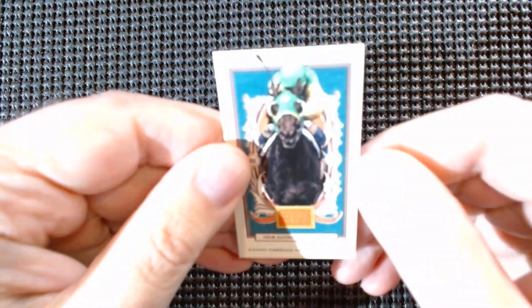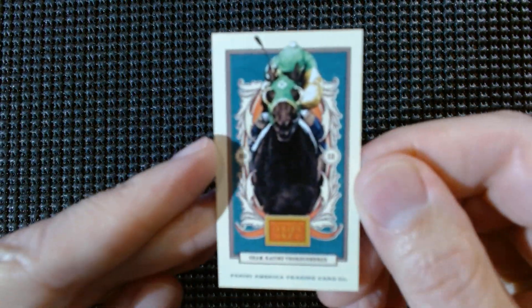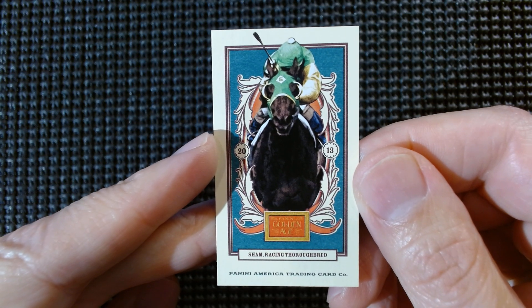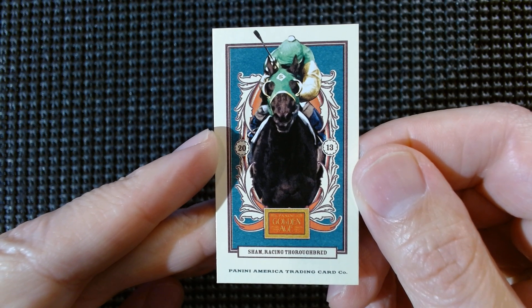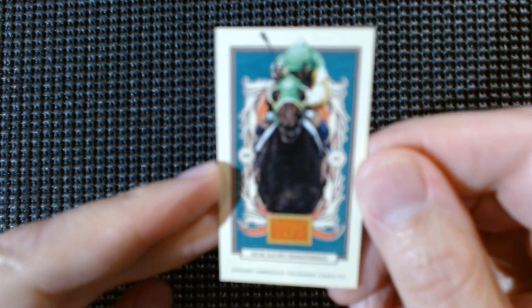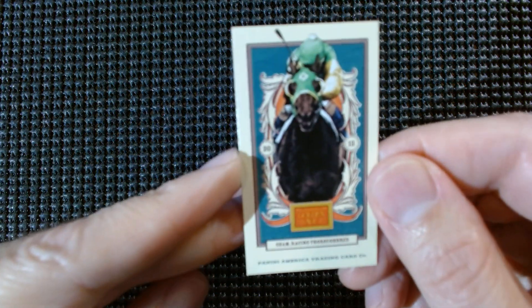Sham, racing thoroughbred. Got some horse racing in there — pretty cool image of them coming down the stretch at you. I wonder what's wrong with Sham here. Why the long face?